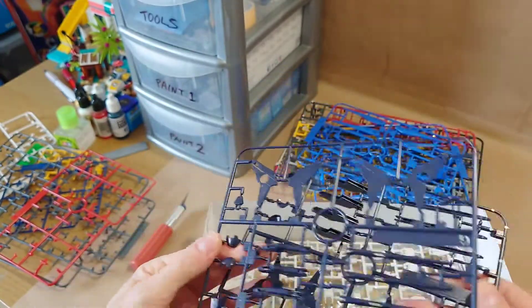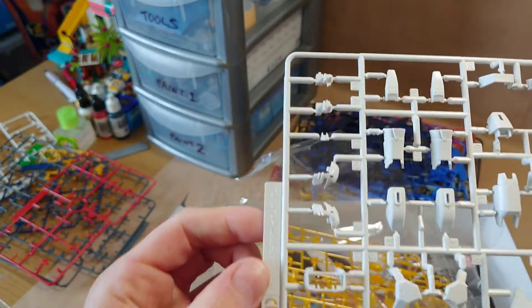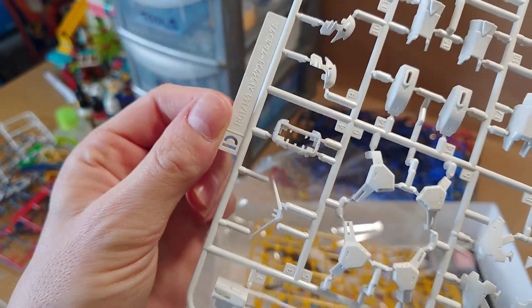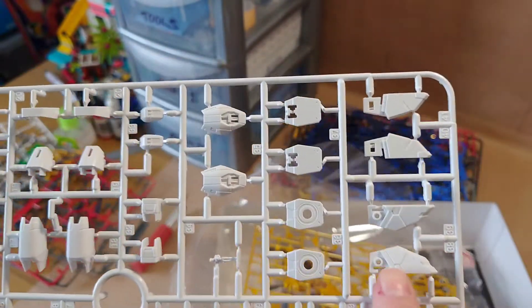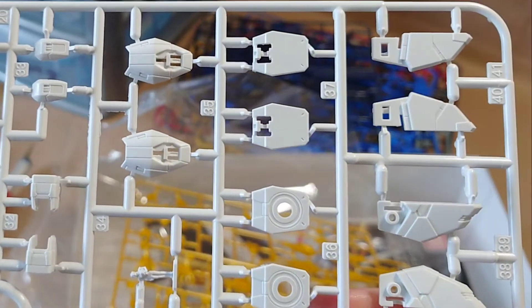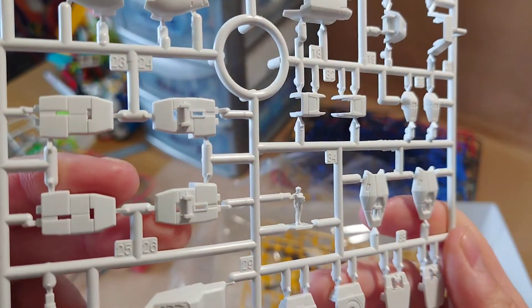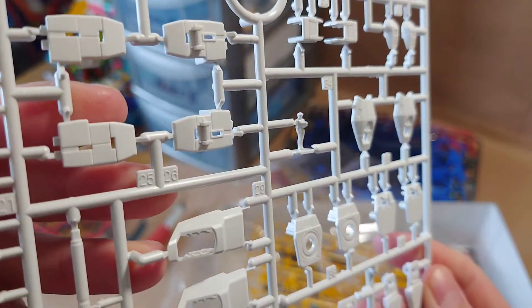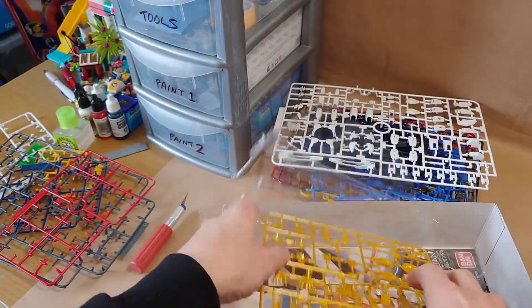That's not a bad thing because the more colours the better. There's a nice big white runner here with a couple of head pieces, the all-important face grill, and a white V-fin as well. Looking at these, the detailing on these does seem a lot more than the high grade. Oh, and also a little figure — I can't remember the name off the top of my head; the series are rather confusing. I have watched all of SEED and SEED Destiny recently. Akira — I think it's Kira.